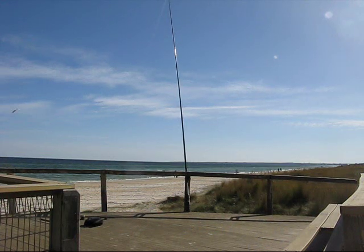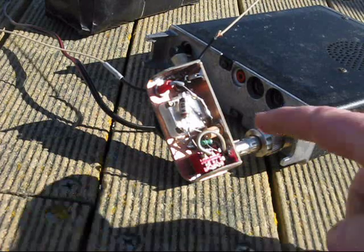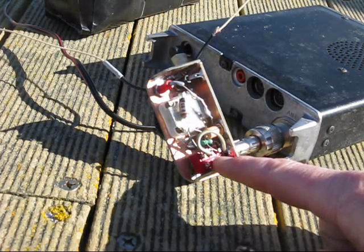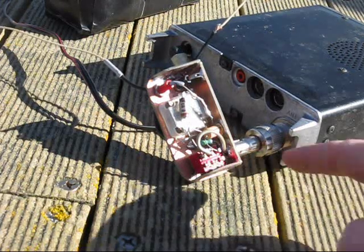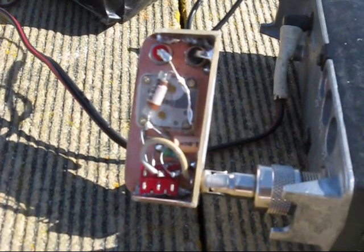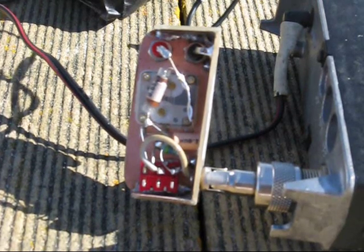A short counterpoise of a few meters will be fine. Inside is pretty simple. There's three RF chokes, a tuning capacitor, and a switch — a centre-off switch. I use that so you can get three positions. It costs a little bit more but it's worth it if you want to cover several bands. It's a bit of a compromise with only three coil positions, but it seems to deliver a 1:1 SWR according to the FT817's meter.